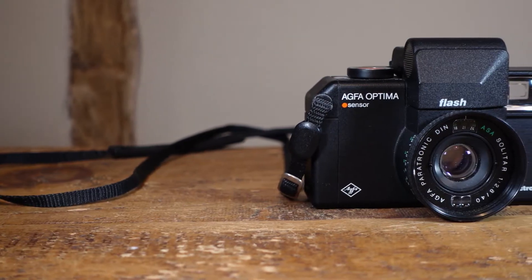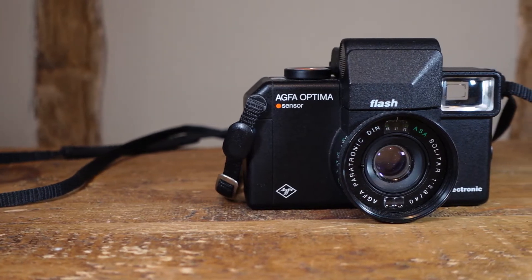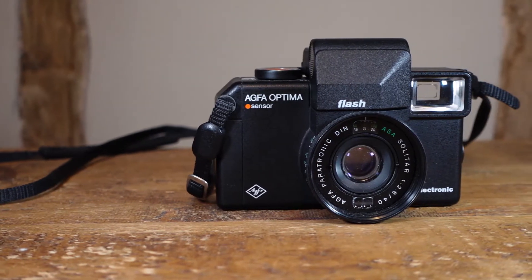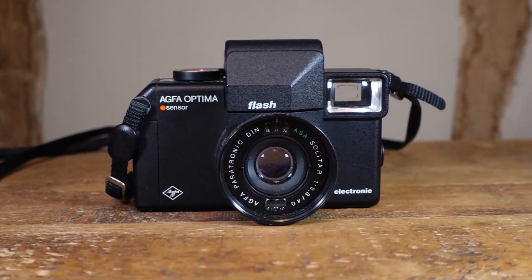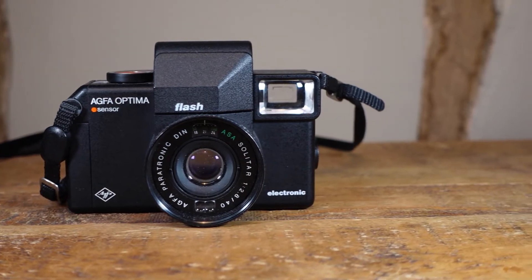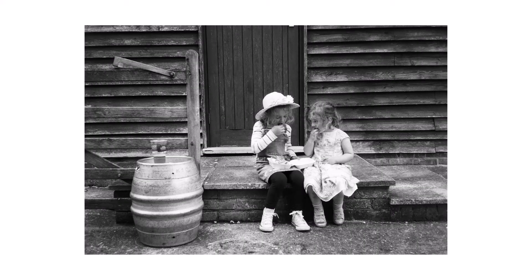The Agfa Optima Sensor Flash is the fifth and essentially the final camera of Agfa's Optima Sensor line of 35mm electronic point and shoots, produced in the late 1970s and early 1980s. As always, I'll talk a little bit about the camera while sprinkling in a few photos from some recent adventures, so you can hopefully get a flavour of how the camera performs. Like the rest of the Agfa Optima Sensor line, the Sensor Flash is something of a hidden gem.